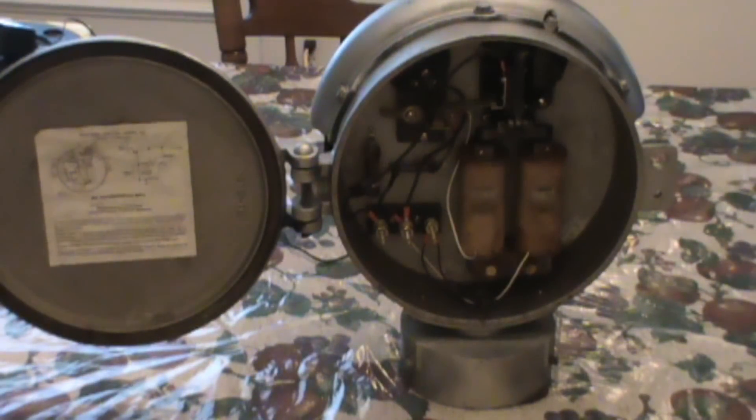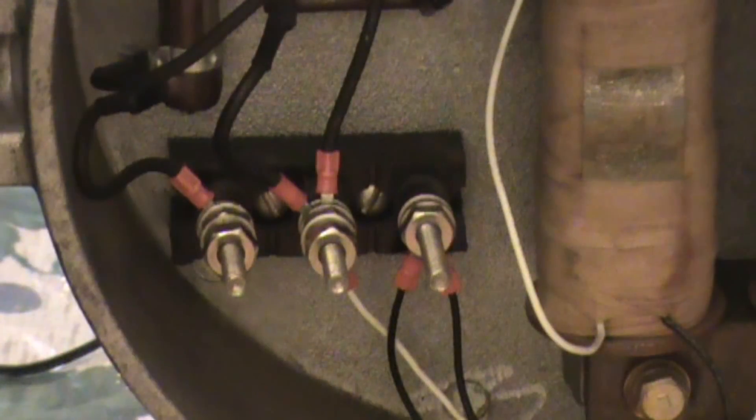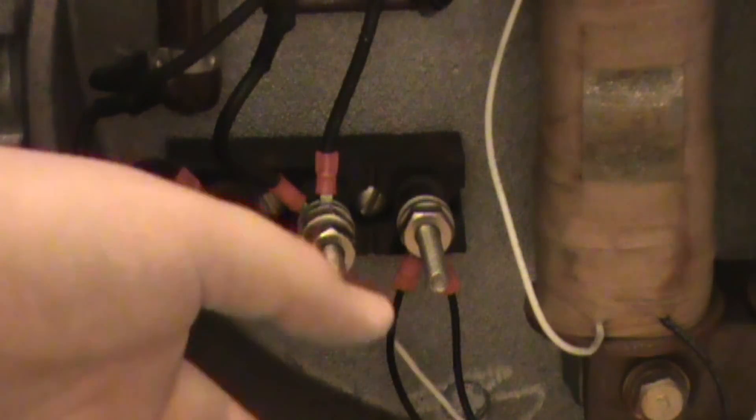First thing you'll notice on most bells, you're going to have an instructions sheet on the door on how to oil it and what all the parts are. And if your bell does not have wires, I'll go ahead and show you guys how to wire it. So what you're going to want to do — this is going to be your positive and your negative, or vice versa.